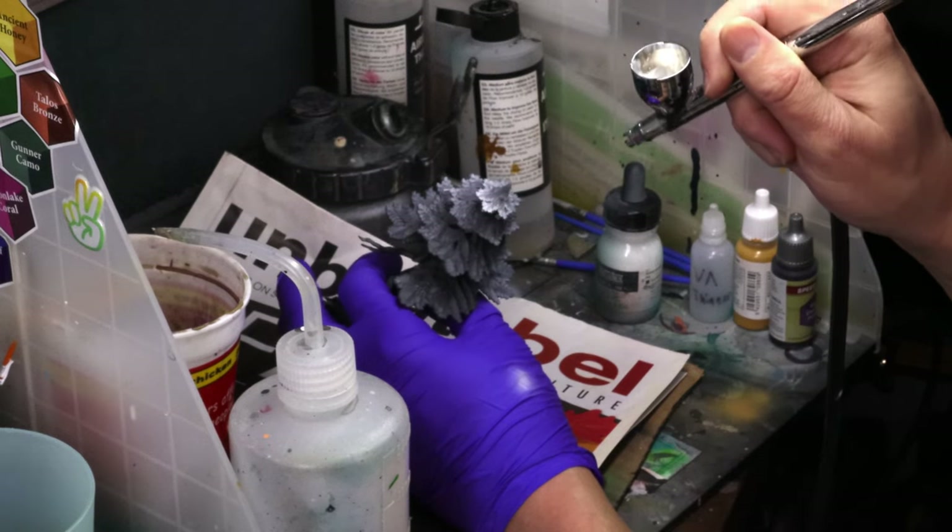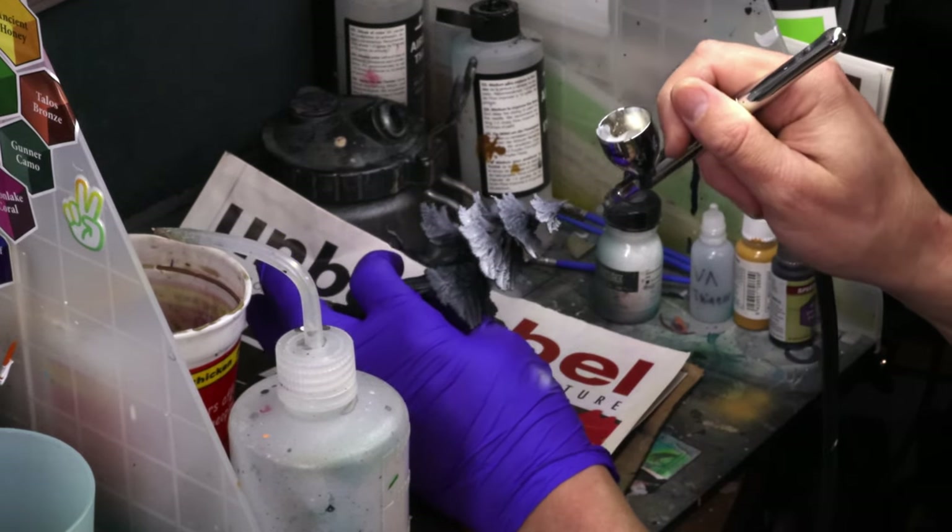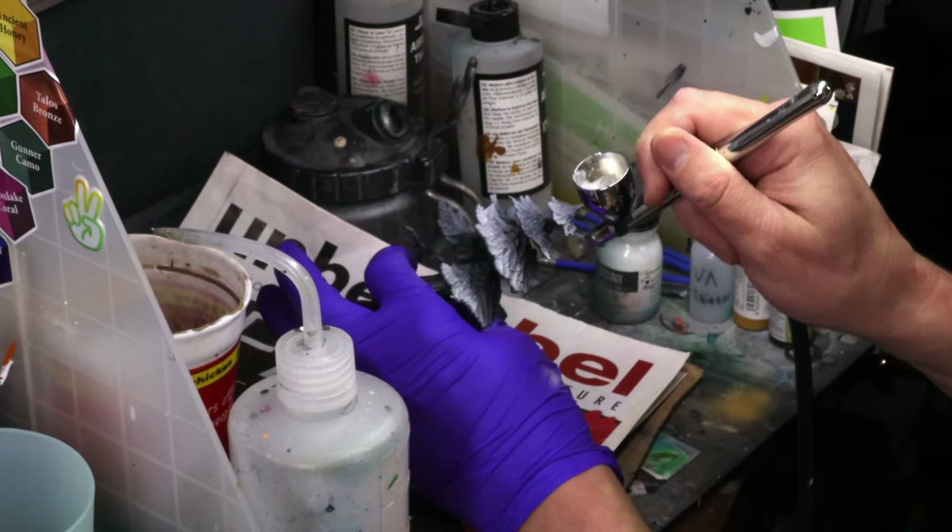I started out by hitting all these trees with a flat black Rust-Oleum primer and then hit them with a zenithal of white ink from above, which is pretty standard prep for any slap chopping.